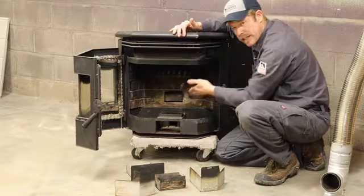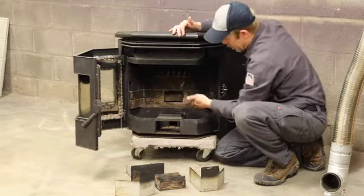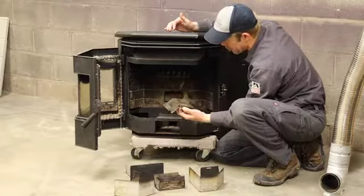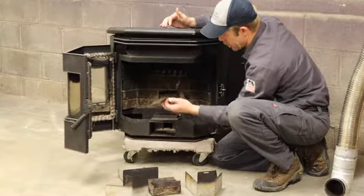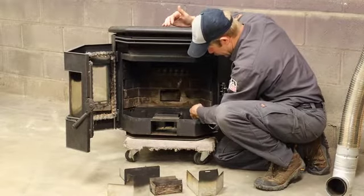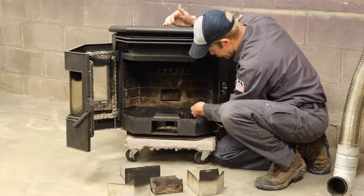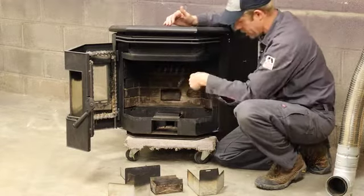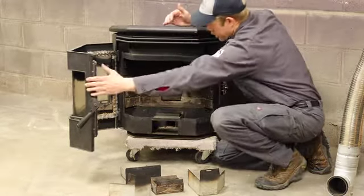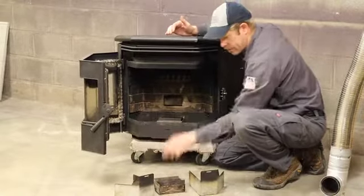When we clean, we have to clean not only this compartment with a dry paint brush, but also back behind these compartment areas. Every make and model has some type of access, and you can see there's some debris in there. What you'll do is take a vacuum hose and vacuum that out — that's important for the cleaning process on this unit. Then of course put everything back in and test fire the unit.